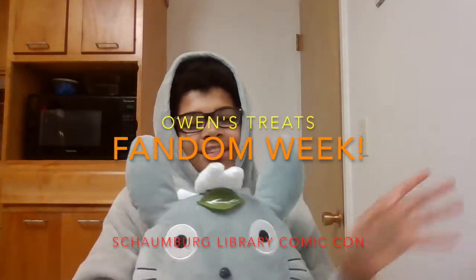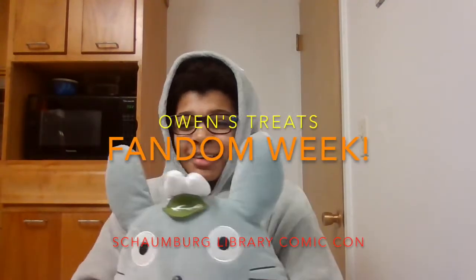Hello everyone, welcome back to Owen's Treats. Today we'll be working on Fandom Week. For Fandom Week we'll be doing three separate treats inspired by three separate fandoms. Our first treat is going to be inspired by My Neighbor Totoro. If you don't know what My Neighbor Totoro is, it's basically an anime from Studio Ghibli.